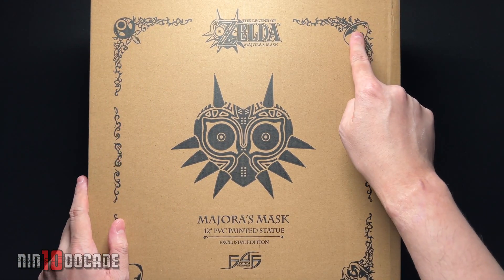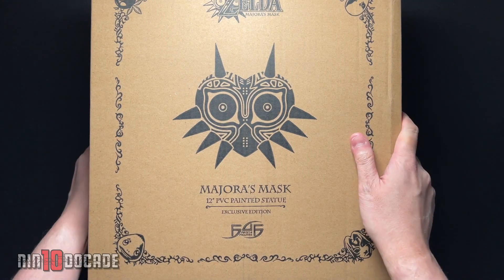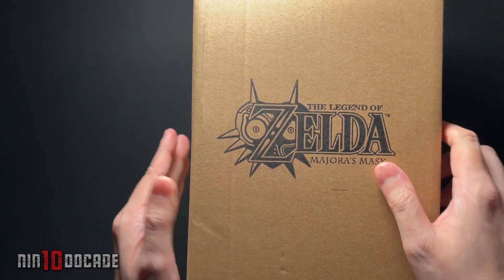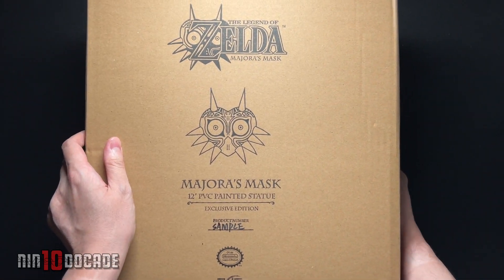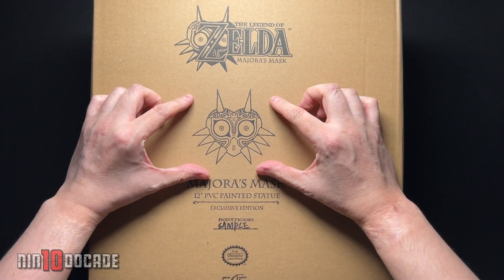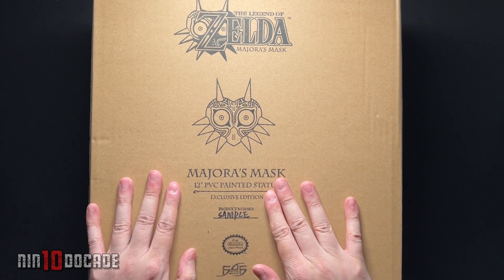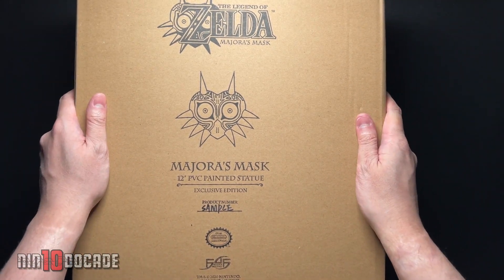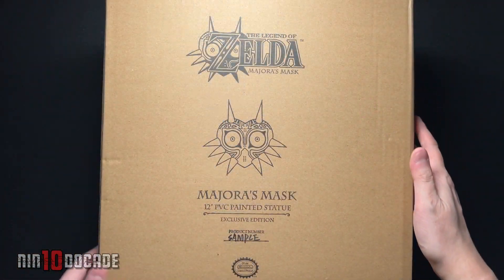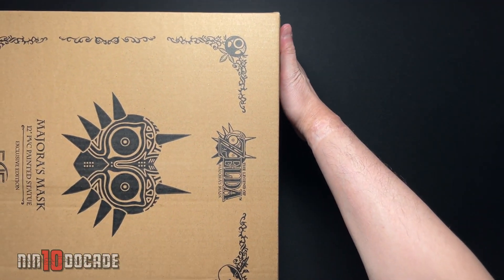You have the Deku Mask, the Zora Mask, the Goron Mask, and the Fierce Deity Mask. On the opposite side you see on the panel the Majora's Mask logo, and same thing on the back — the logo and a different version design of Majora's Mask itself. This is a 12-inch figure, and it is a licensed product by Nintendo, so it is an official product endorsed by Nintendo. So I will be unboxing this for you guys — let's crack it open.